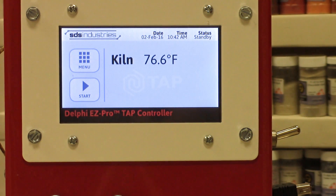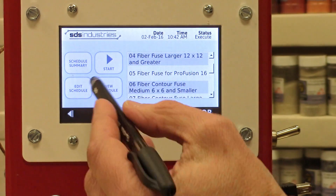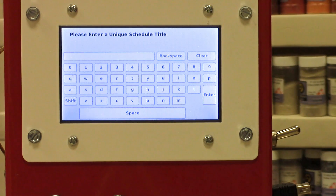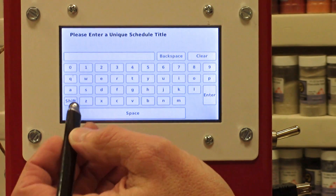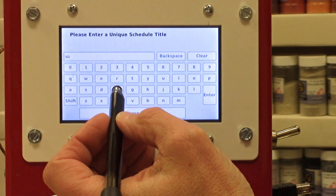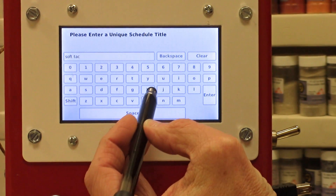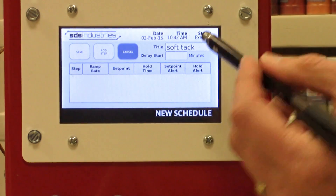Now I'm going to show you how to enter your own unique program. We're going to hit the start button, come to the button that says 'New Schedule,' and one of the first things we want to do is title it. It's important to give it a nice title that helps you remember what sort of firing schedule you want. Just for fun, I'm going to call this one 'Soft Tack' because it will help me remember what sort of look I want on my piece. Using a stylus makes this a little easier and faster, then I'll hit Enter — you can see the name is up there now.